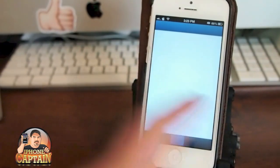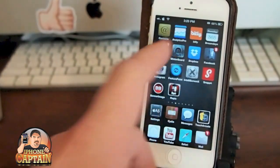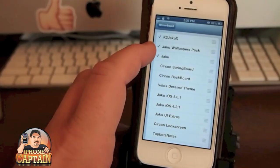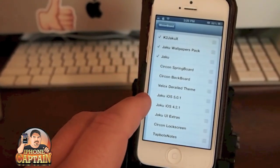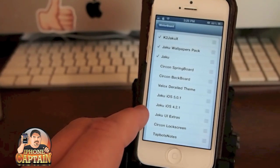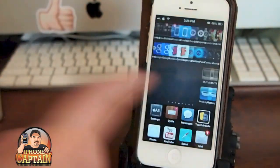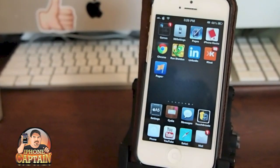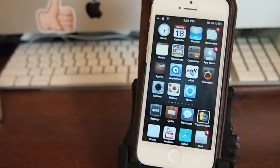I really like the way it looks — it's clean and simple. All you have to do is install it and use WinterBoard to select it and put it on top. This Joku wallpaper pack doesn't come with it; I installed it separately. You can get it for iOS 5.0.1 and 4.2.1. It's a pretty clean, cool-looking tweak — I say check it out if you like themes. Don't forget to hit that subscribe button before you leave, folks, and keep coming back.